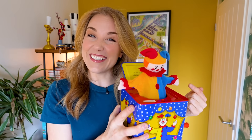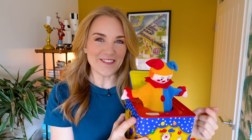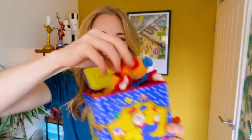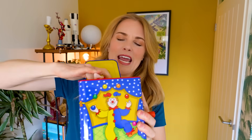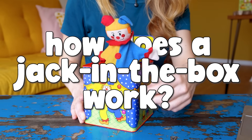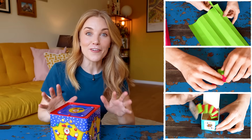Do you know what this is? It's a jack-in-the-box, and I've always wondered how do these actually work. So today I'm going to unbox this and we're going to try to work it out. Hi, I'm Maddie, and a bit later on I'm going to show you how you can make your own one of these.